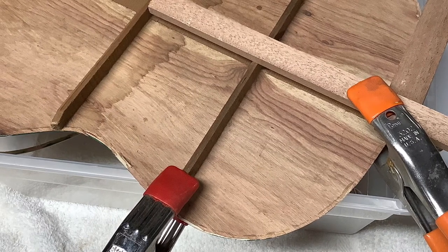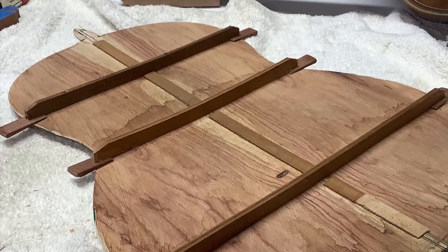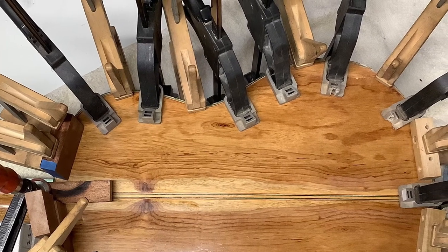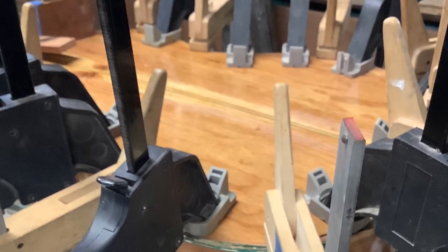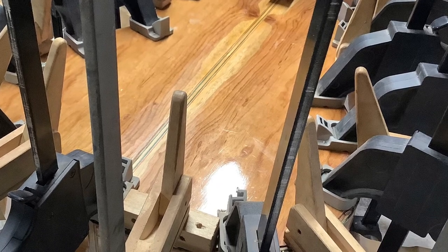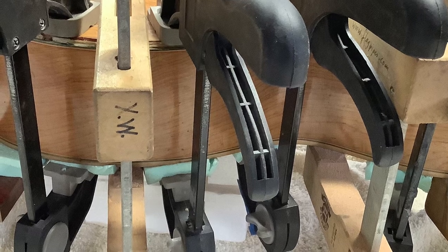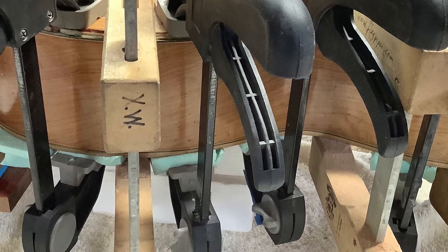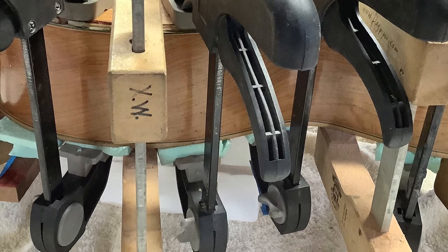Here we are gluing back the ribs to the back after we've repaired the crack, and here we're going to put the back on again. You notice how all these clamps are put on with very slight pressure — extremely slight, close to no pressure. And at the top we've added some foam cushions in order to make sure that we don't leave any marks whatsoever.